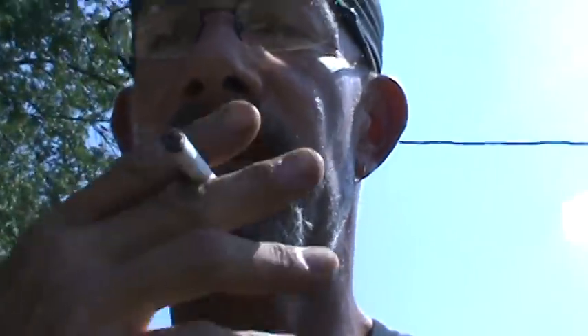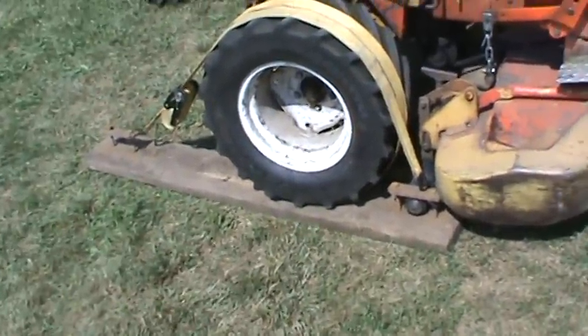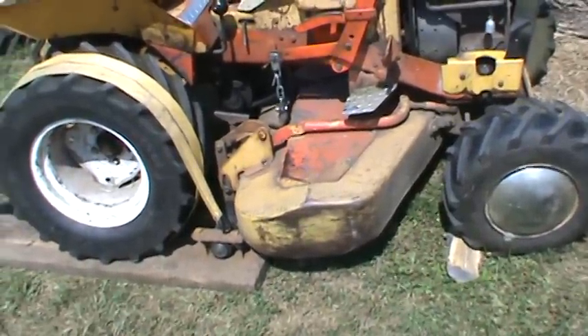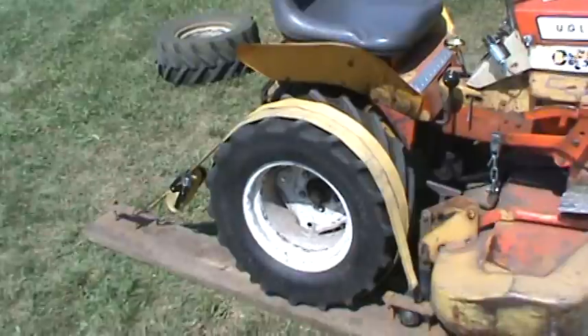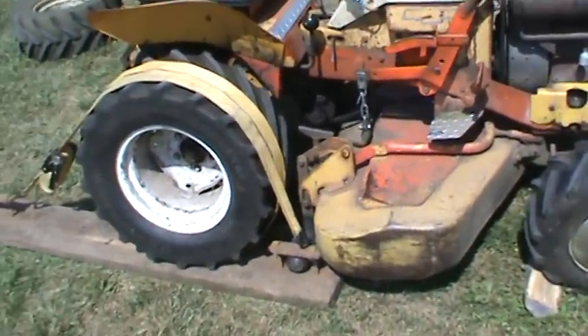I've had this for a while and just never did anything with it. Finally decided today, all right, we're going to get her done. So let's turn it around and take a look at Ugly Alice here. Now why in the world is there a board strapped down to Ugly Alice holding that wheel still? I must need the other wheel to drive something. And it's not to drive the other wheel. I'm not shucking walnuts, which is another way that you can use these tractors — to shuck walnuts.